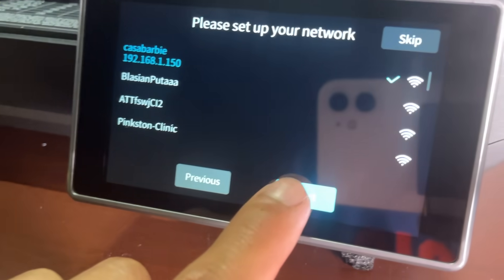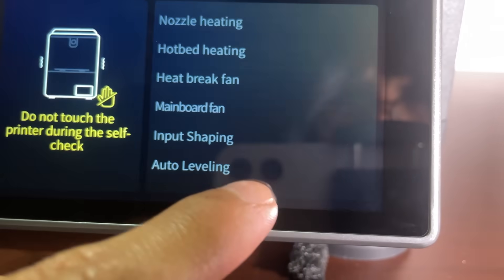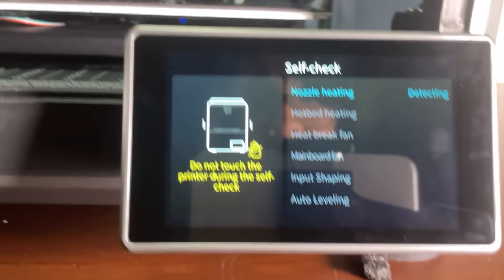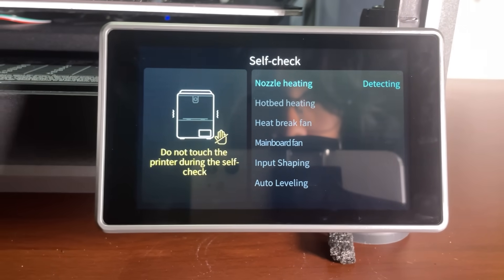We will configure the time zone settings, server settings, etc. Then the self-check procedure will begin — the printer will check its different parameters by running some tests itself, including nozzle heating, hotbed heating, heat brake fan, mainboard fan, input shaping, and auto leveling.